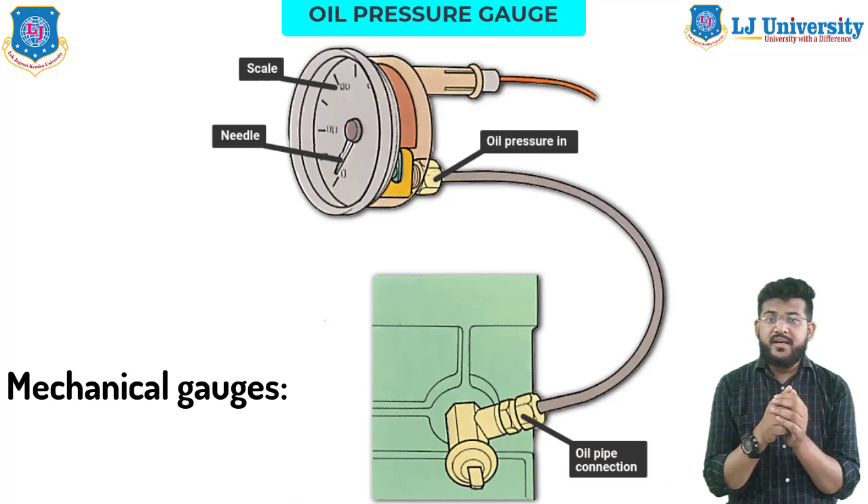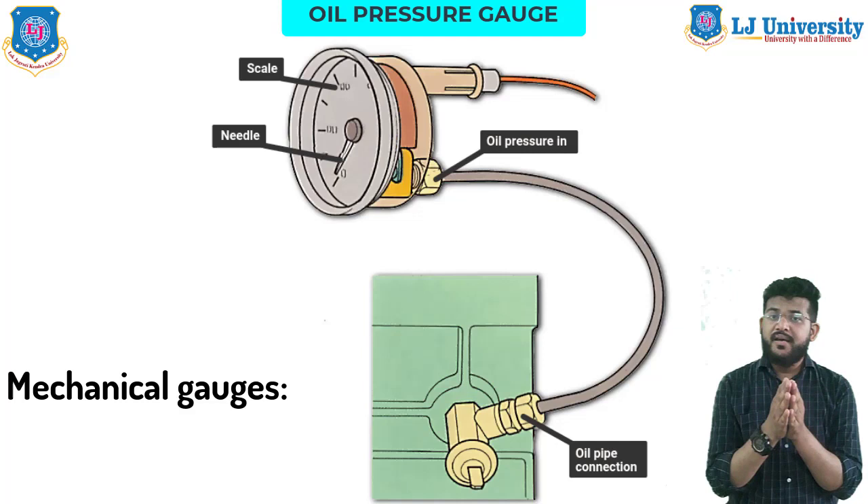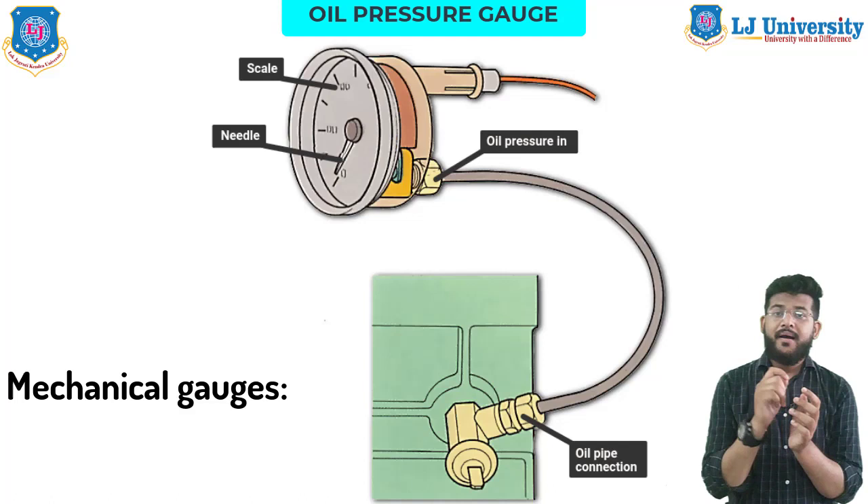Next is the mechanical oil pressure gauge. Mechanical gauges use pipes instead of wires, which some technicians consider to give a more trustworthy reading, but it also possesses increasing risk. Instead of measuring resistance with an electrical current, mechanical gauges actually funnel the oil into small pipes at pressure as it flows in the engine. If anything punctures the oil pipe, it could start spraying oil out of the engine. Because of this, the mechanical gauge can require more attention and maintenance than the electric gauge.